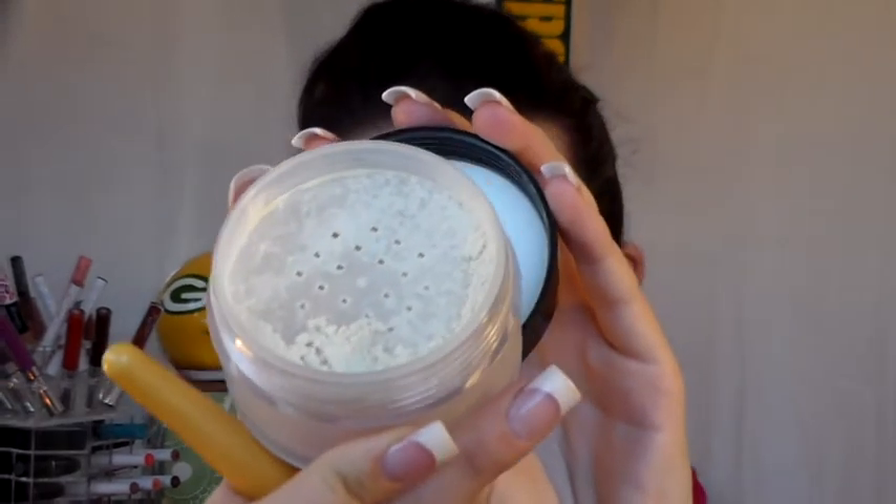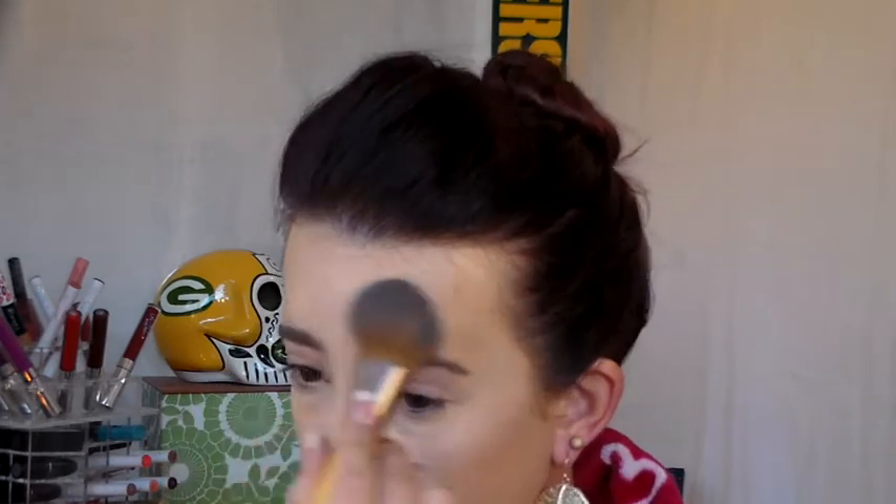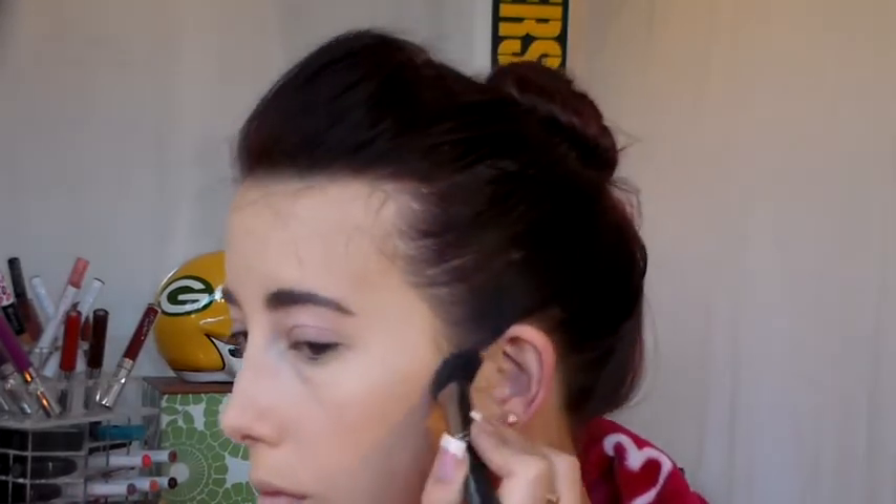Setting this concealer with the Smashbox Highlight Powder as usual — just any yellow powder will do. Then I'm using the Laura Mercier Translucent Setting Powder as well, putting it under my eyes and the rest of my face with just a light dusting. It's going to help everything blend out a lot easier. Then I'm going to contour using the Kevyn Aucoin Sculpting Powder — I'm speeding through this since you've seen me contour before. I'll contour my cheekbones, the temples on my forehead, a little on my nose, and my jawline.